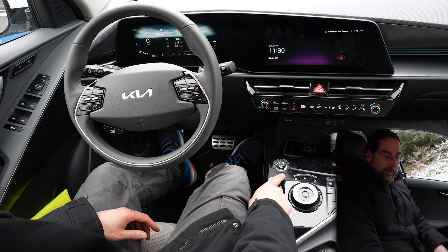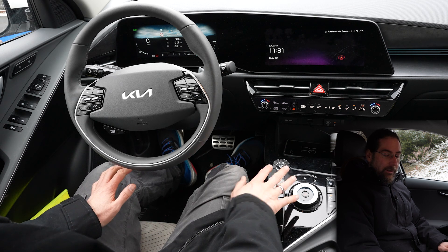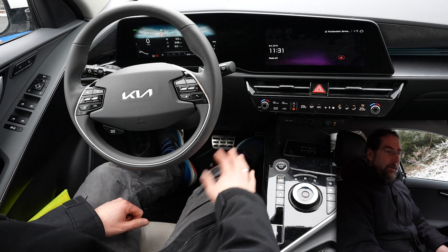The seat heaters you can turn on very nicely here with a button and they work really really well — they're really strong, get really hot, and you have to turn them down pretty fast.